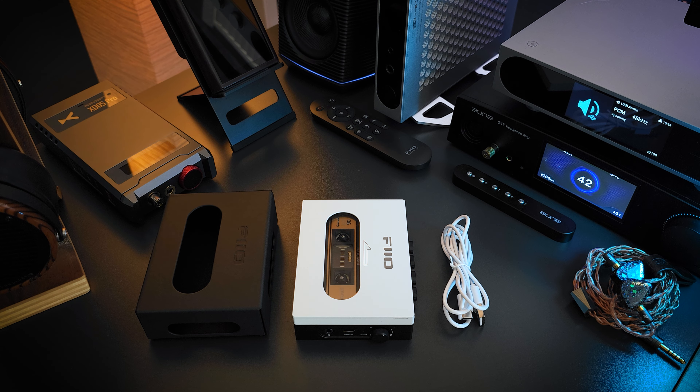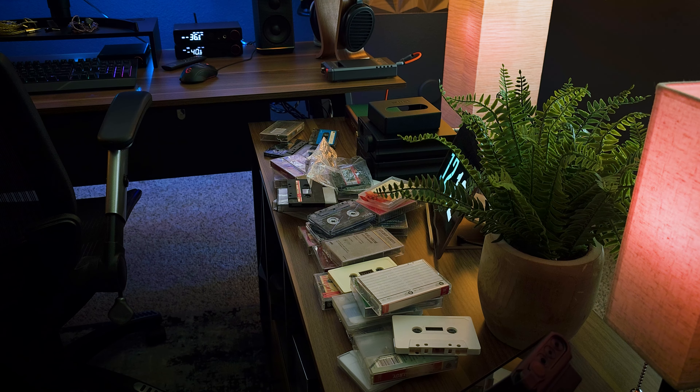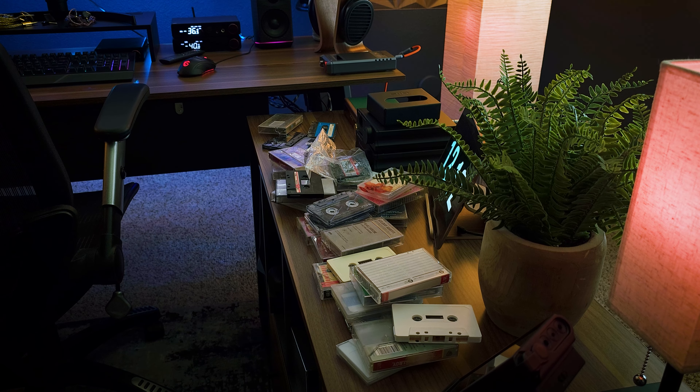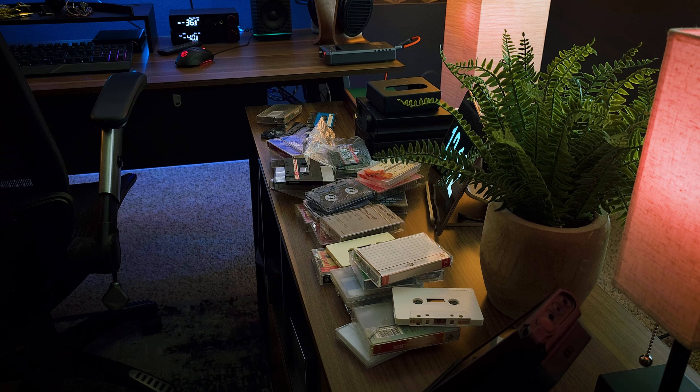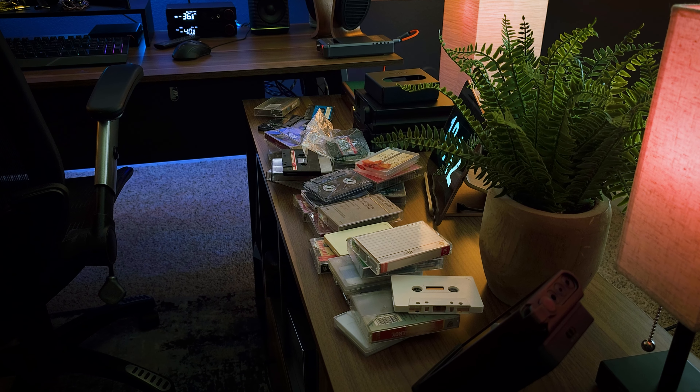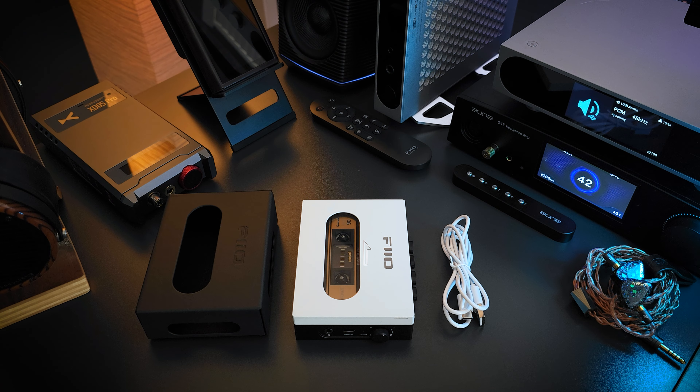I've never reviewed anything like this, and this is a first not just for me, but for the Gazzadio channel. This is probably one of the coolest devices I've ever reviewed, not only because of what it represents as far as the origins of our hobby, but also just the pure nostalgia and all of the memories this brought back for me personally. I still have tapes, some of which I haven't heard in years. It was literally like stepping back in time. So needless to say, this has been just a super cool experience for me.